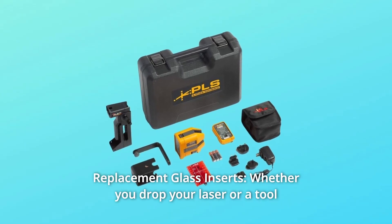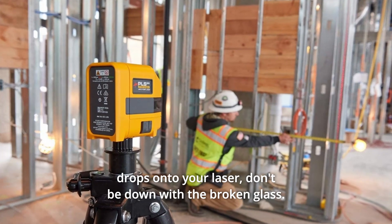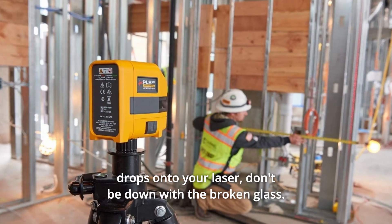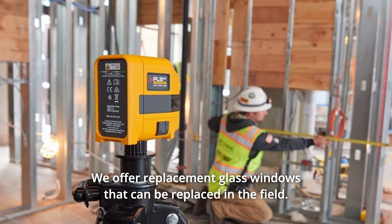Number 7: Replacement Glass Inserts. Whether you drop your laser or a tool drops onto your laser, don't be down with broken glass. We offer replacement glass windows that can be replaced in the field.